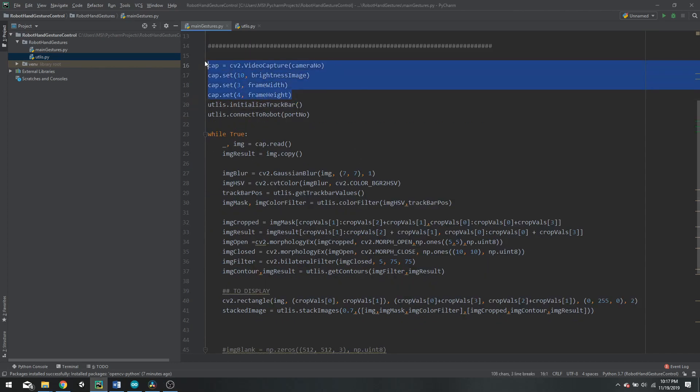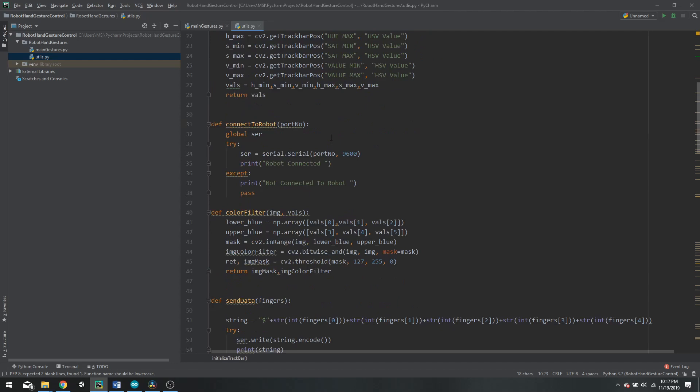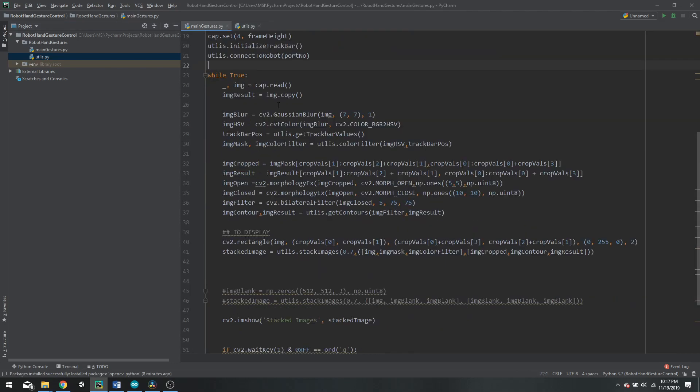We then initialize our camera and also initialize the trackbars that help us find the required color in HSV space. After that we connect to our robot. All these functions are in the utilities script — there you can see the trackbar initialization and the connect-to-robot function, where you input the port number and it connects to the robot and gives you feedback on whether it was successful. In the main loop we grab a frame, add some blur, convert it to HSV space, and apply the color filter using those trackbars.